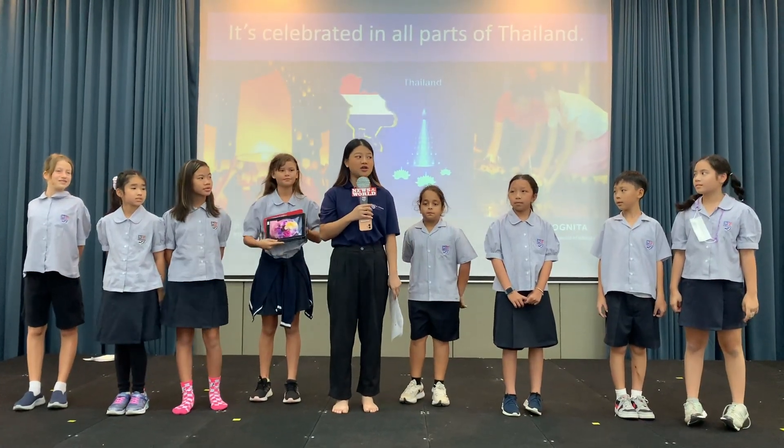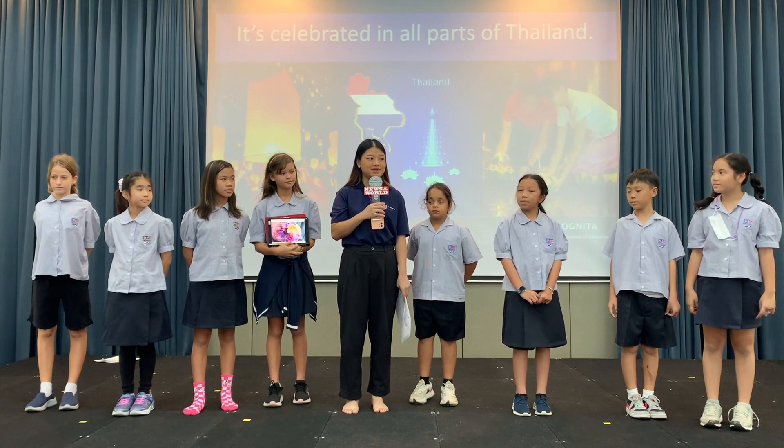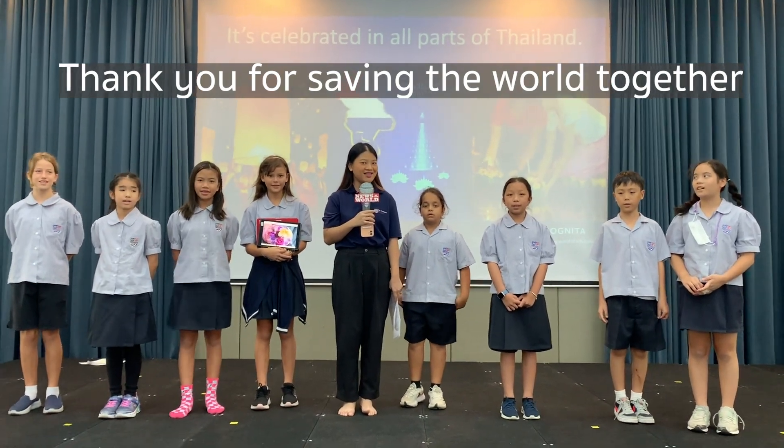That's all the great ideas we have. Thank you, House Captains and Vice Captains! Thank you for saving us all together.